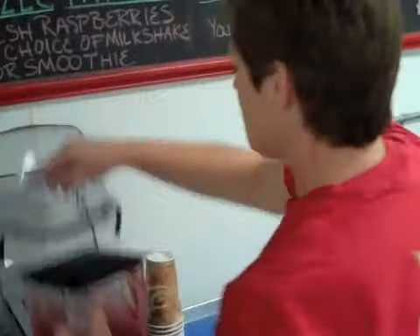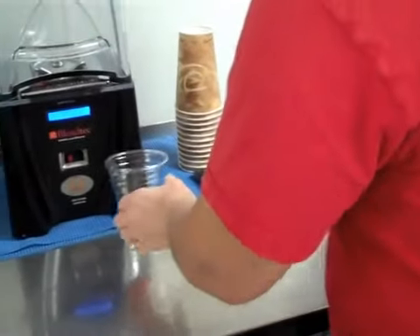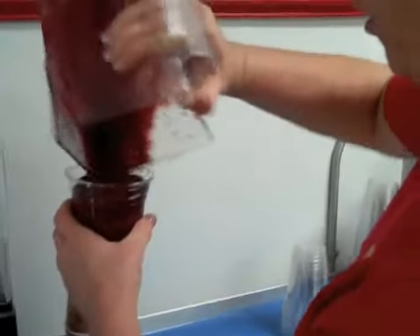If you don't need a great big blender like this one, any blender will work. Give the blender a little bit of a knock. You've got a beautiful, perfect marion berry smoothie in your glass.